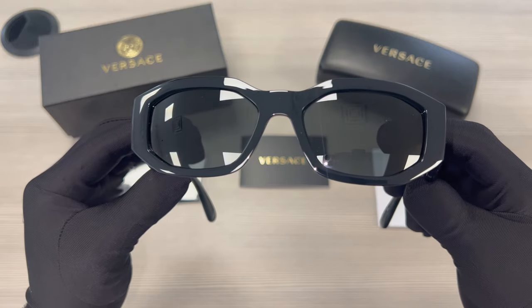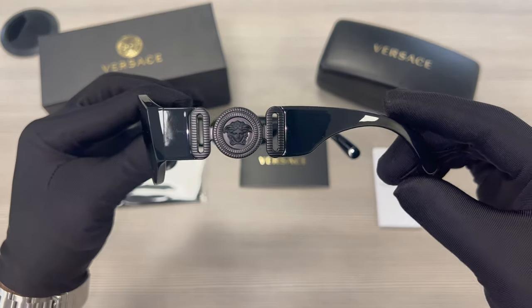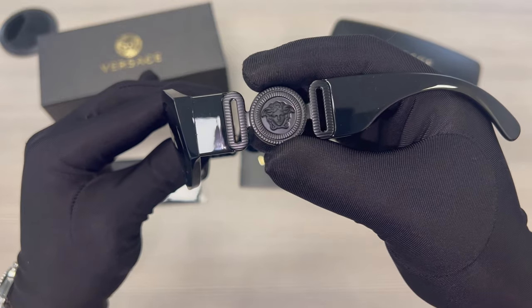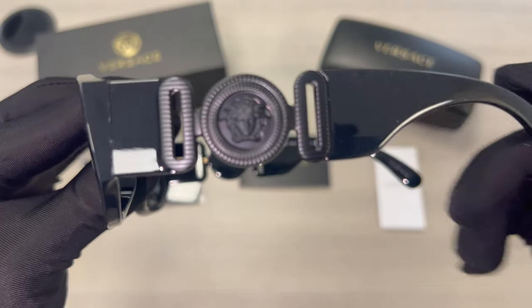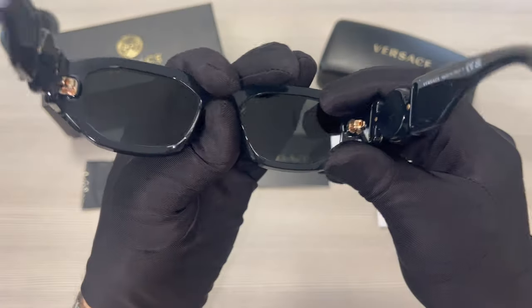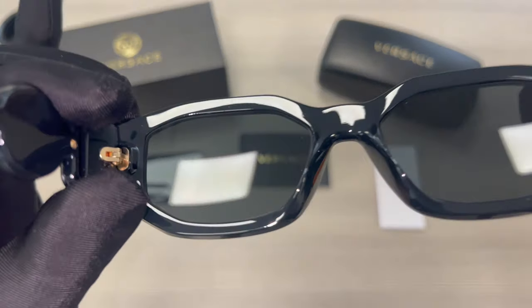The lenses are dark gray. The temples are black and you'll find the Versace Medusa logo in matte black on its temple. This is the inside of the frame and this is what you see when wearing the frame.